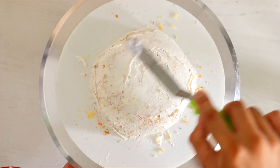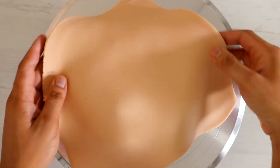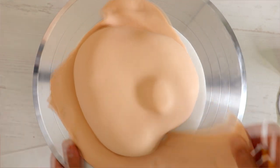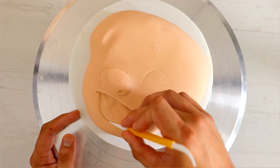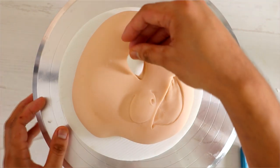Once I finished crumb coating my cakes, I started to add fondant to create Lilo. I added a small piece of fondant to create her nose underneath and accentuated that with my fondant tools. I tried to make sure that she had the same sort of ecstatic expression on her face as in the image I was using.